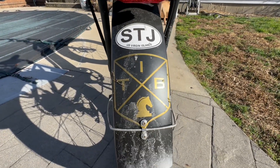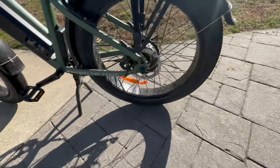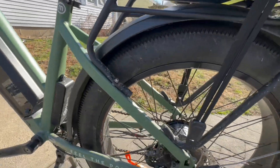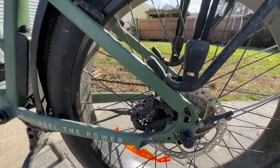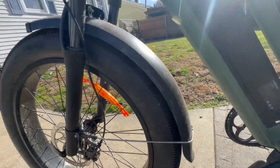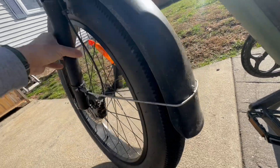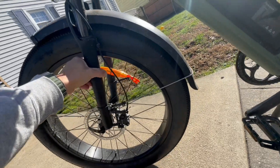The bike weighs around 73 pounds and costs just over two thousand dollars. This is not a cheap bike — it's high-end and priced accordingly. There's an affiliate link in the description if you'd like to support the channel. Assembly was very easy — took me about half an hour even though I'm not mechanically inclined. Most of the bike comes pre-assembled; I just had to mount the tires, attach the brakes, and add a few zip ties. It also has a 5-year warranty.